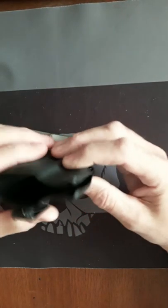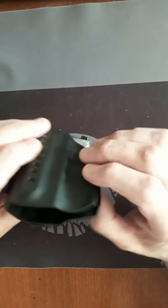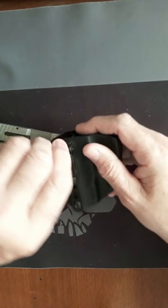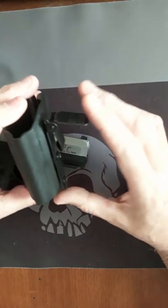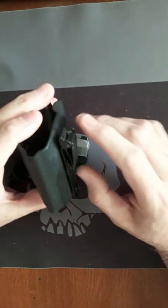We can do a quick function check. This is all unloaded — there's nothing in there. Okay, these right here are very, very nice holsters.